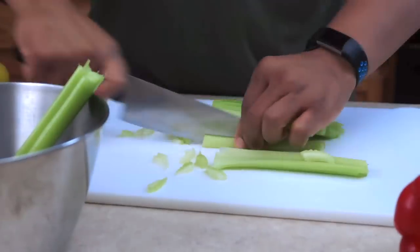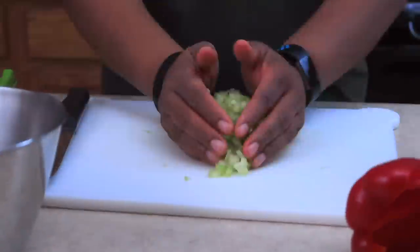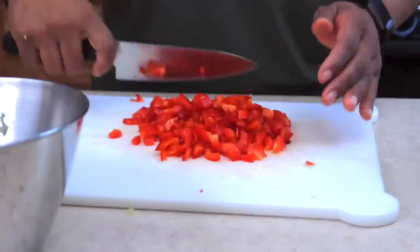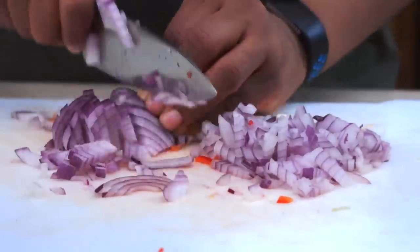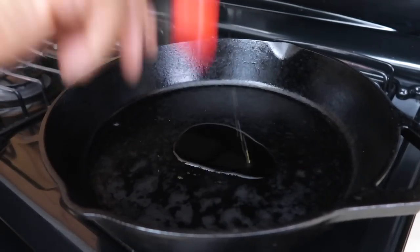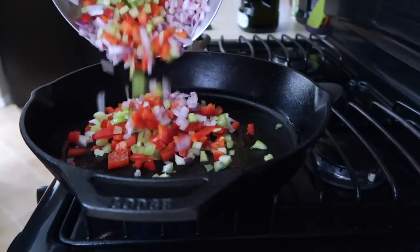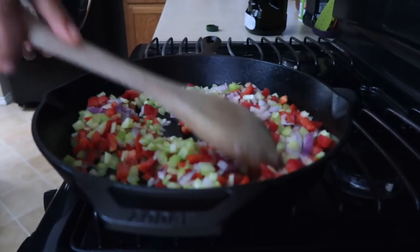Alright, time to chop the celery — don't play with knives, keep them pointed down. Let's add one tablespoon of olive oil to the pan, let that get warm, then add the vegetables and sauté those for about two to three minutes.